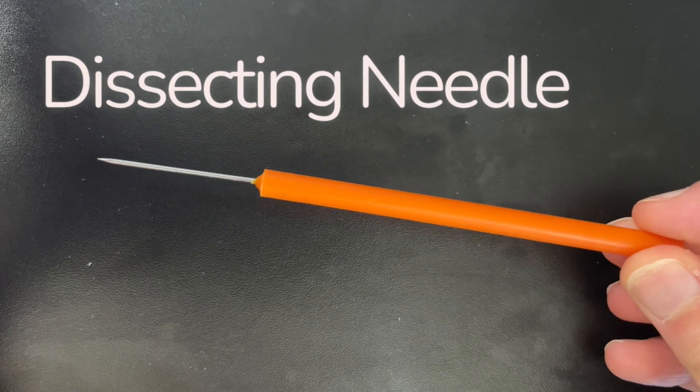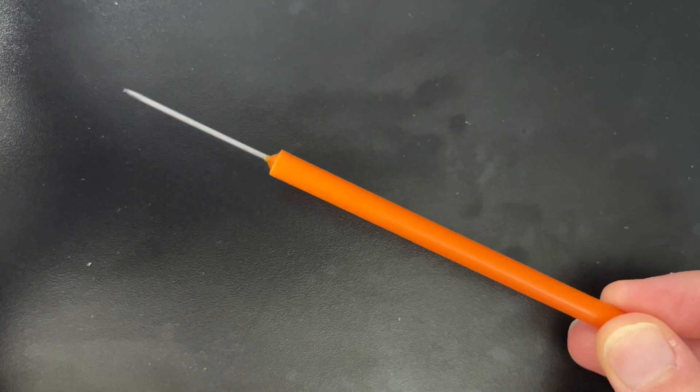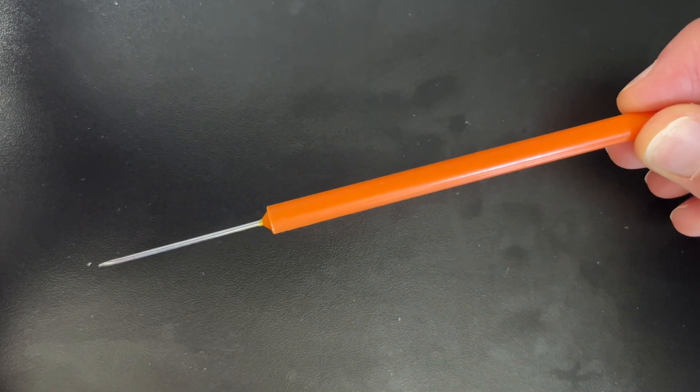Next up, we have our dissecting needle, also called a fine tipped probe or sharp probe. This is a sharp needle and it's used to help separate organs and to point at different things.